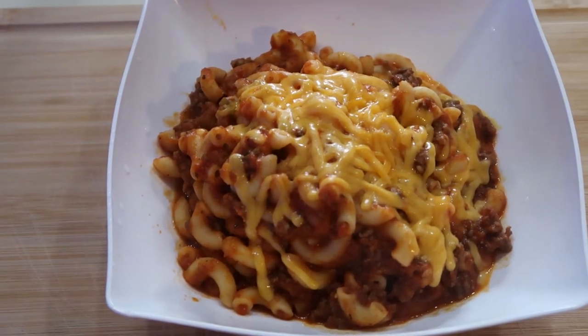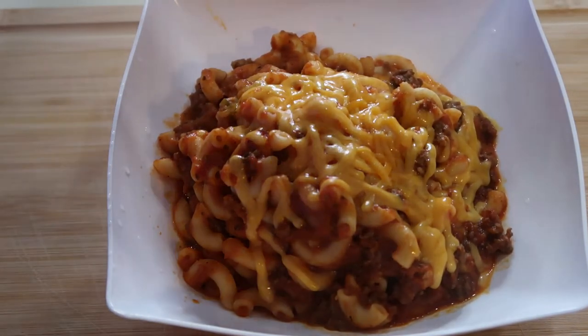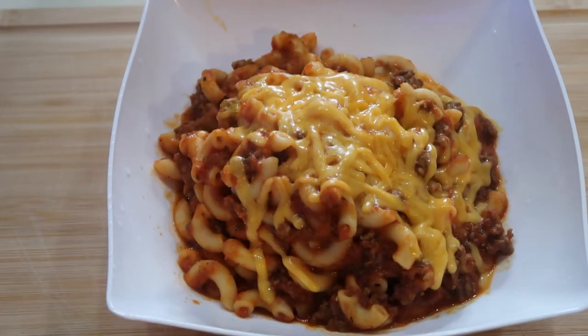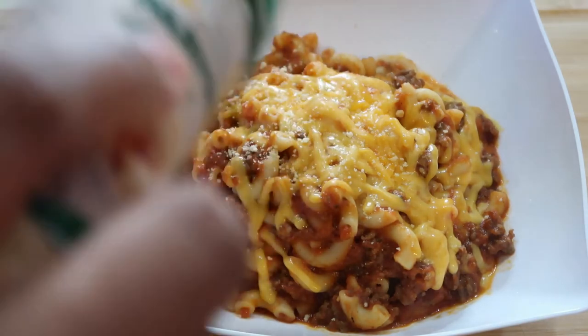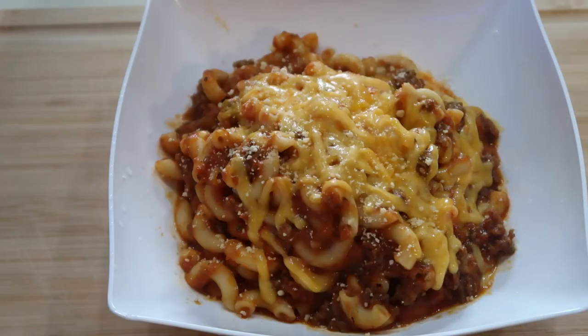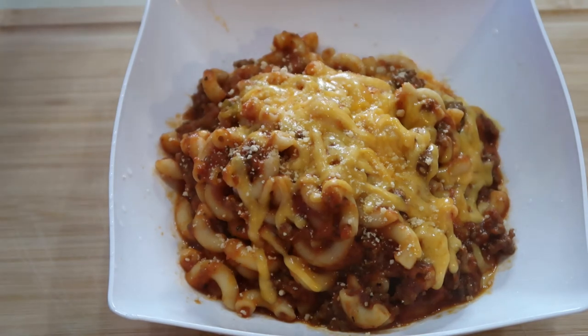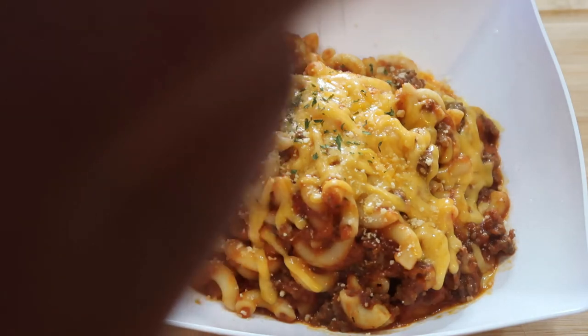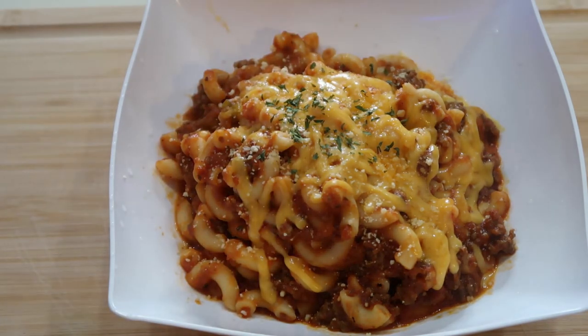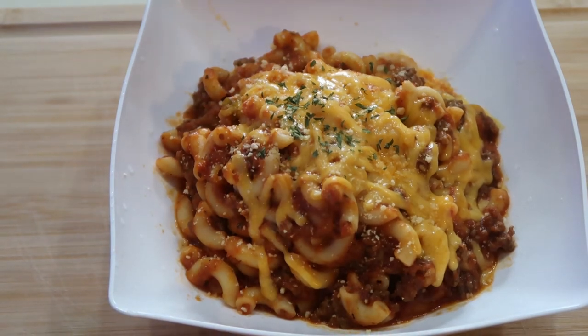Look at that — yummy Parmesan cheese, and some parsley just to make it pretty. Look at that, guys — that looks delicious! Your family and friends will love this dish; it's easy, just like I said.